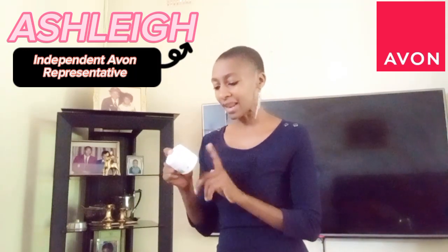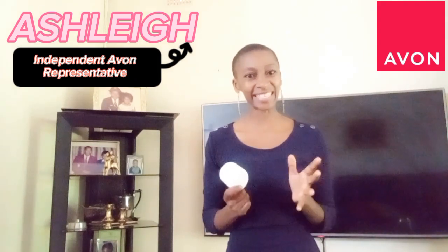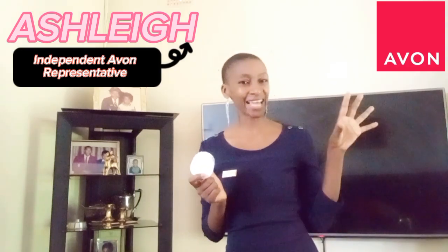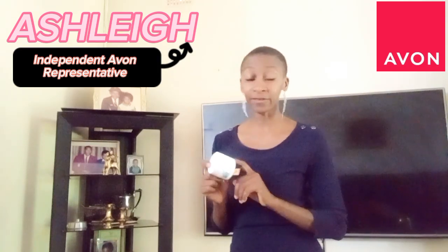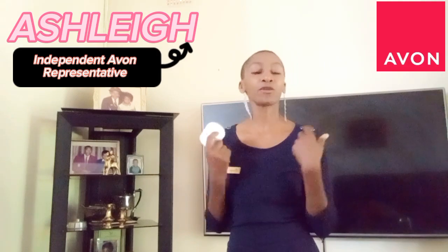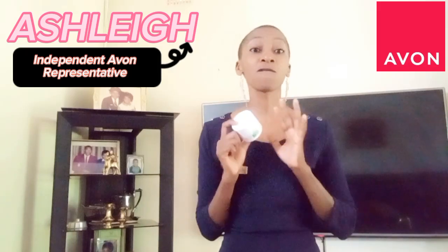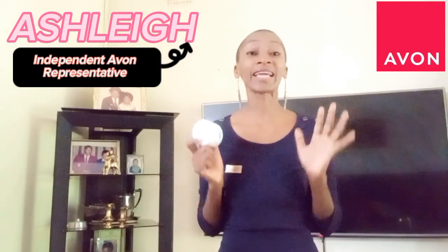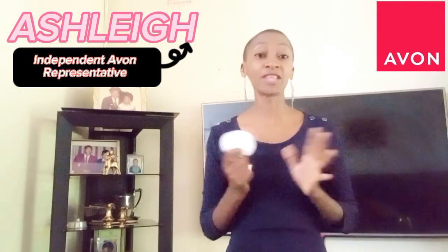The last ingredient I want to highlight is Cereus Grandiflorus flower extract — in plain English, that's cactus flower extract. If you've ever seen a cactus, it has those nice pink, white, or yellowish flowers, and that's where this extract comes from. What many people don't know is that it is chock-full of antioxidants, helping to fight the aging process caused by free radicals.